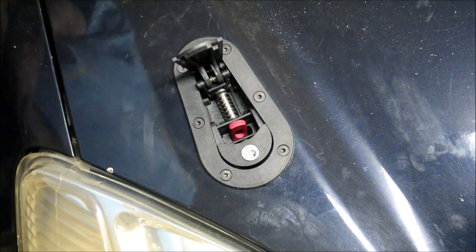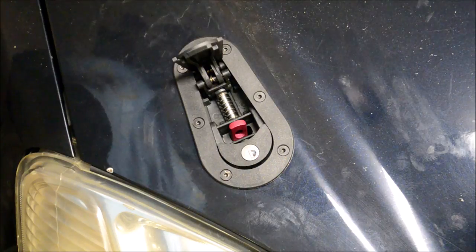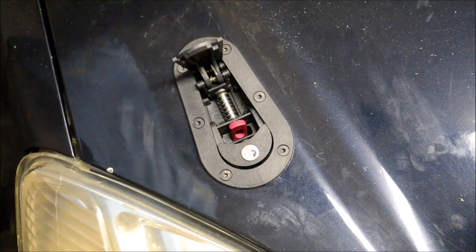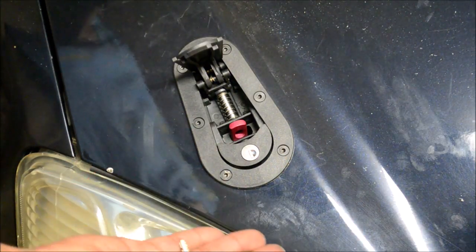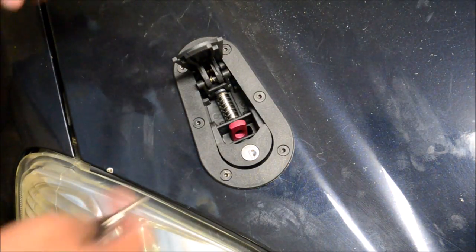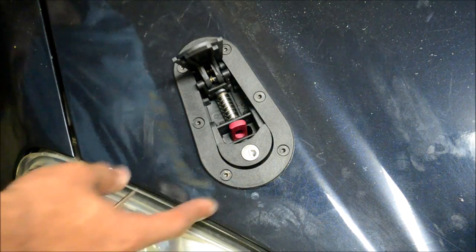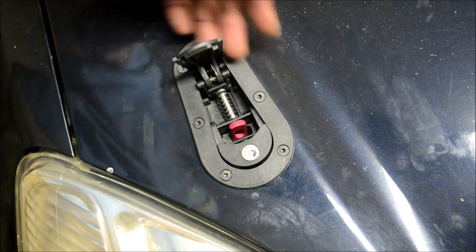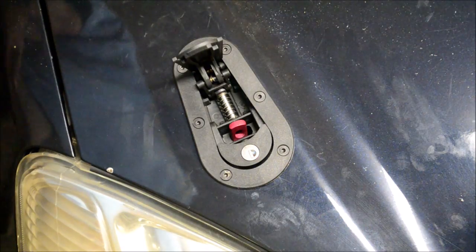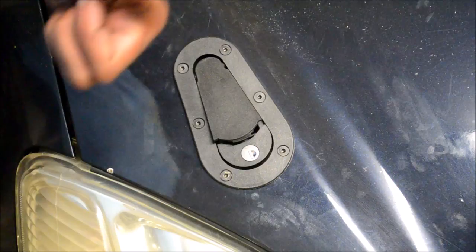Not that bad. I'm probably not going to go through the whole nine yards of showing the other side again since it's the exact same process. The only thing I'd say is when doing the other side, make sure you measure your distance here and here so it looks symmetrical. Alright guys, finished up — later.